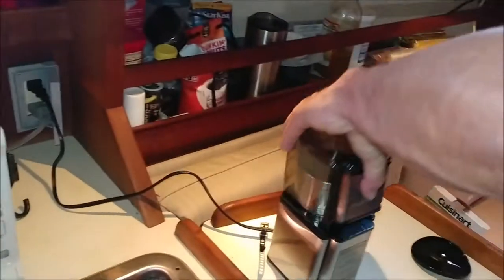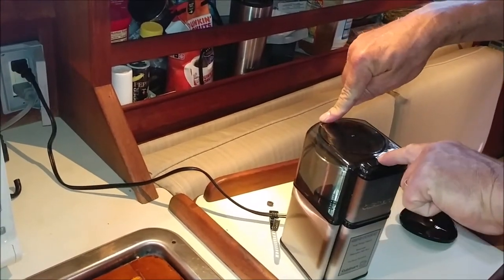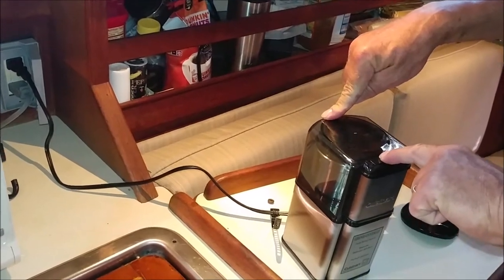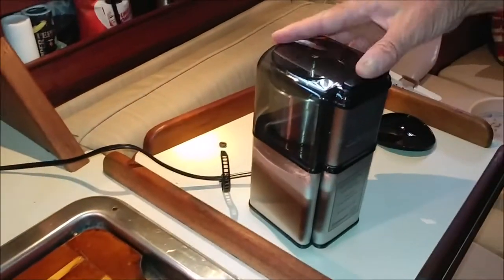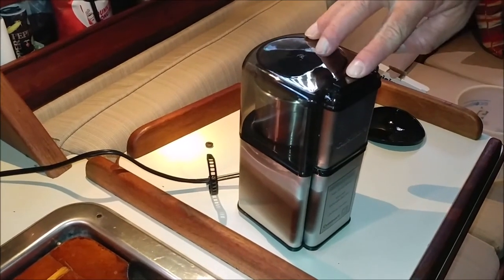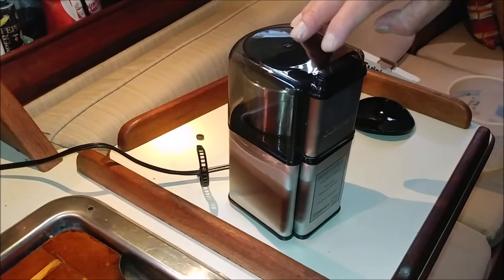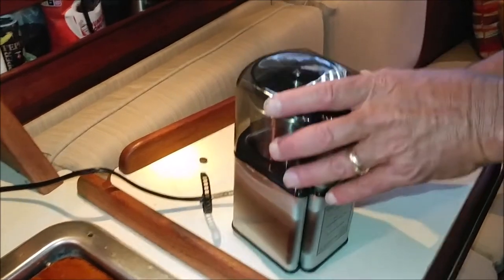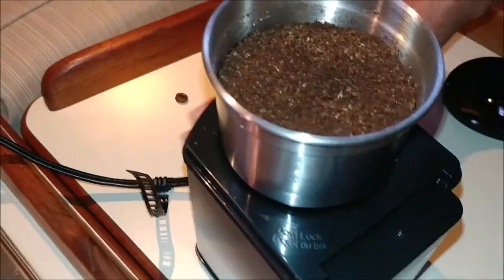I'm going to set this over to the side for a minute. Put this little cup here and we're going to give it a little grind. Some pretty big pieces of beans in there. That looks delicious.